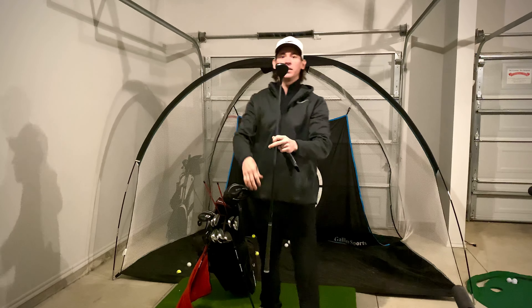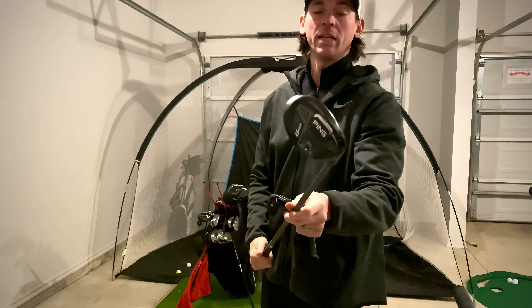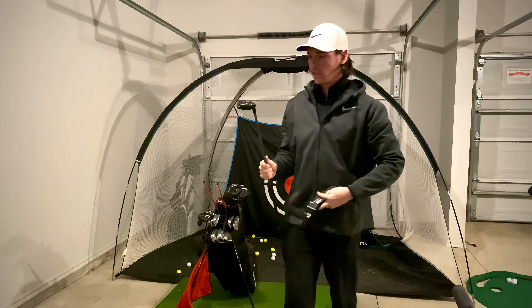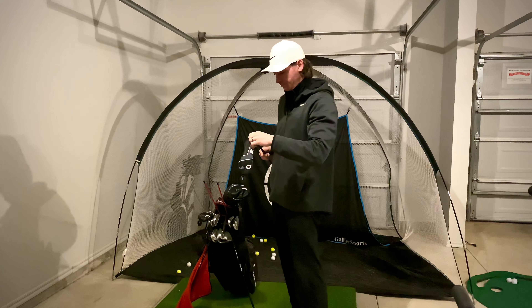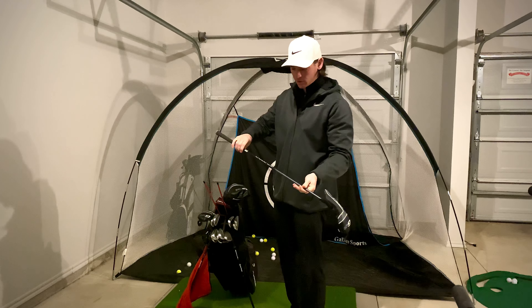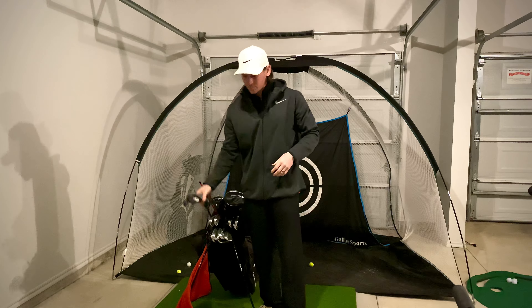For my hybrids, I have a two-hybrid in the Ping G425 series — standard loft at 17 degrees, standard grip, with a 70-gram shaft in that.